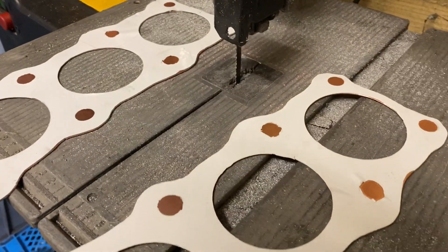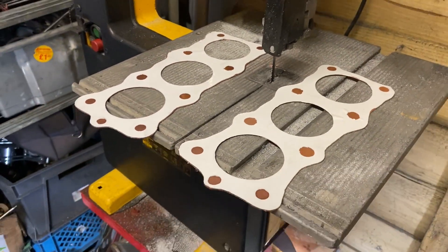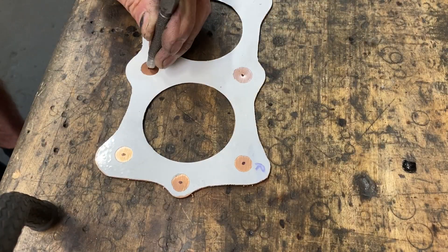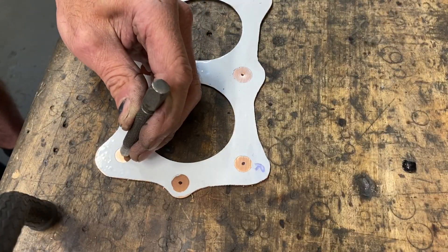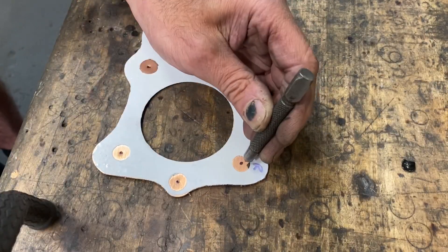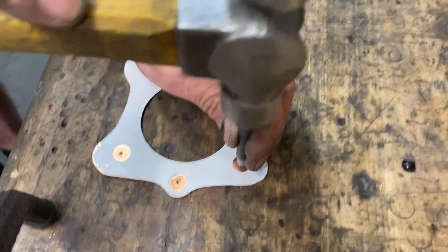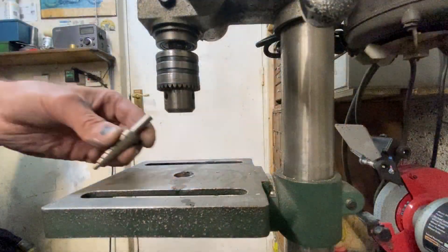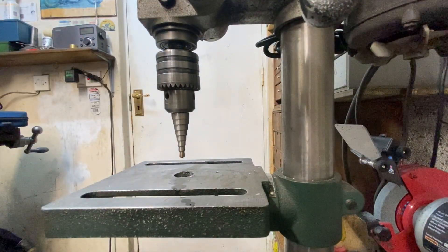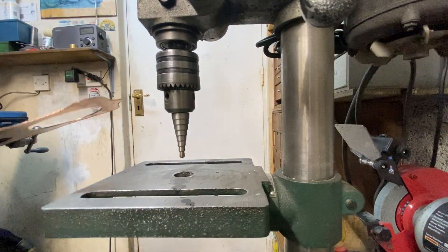With both the gaskets cut out, I go back to the garage to mark out the holes. Using a centre punch, mark the centre of each hole. Now, using my sheet metal drill, I drill the holes where the studs are going to pass through, stopping at the 12mm cutting size.